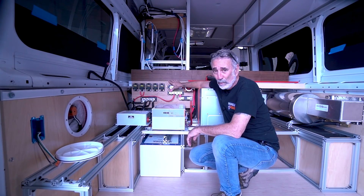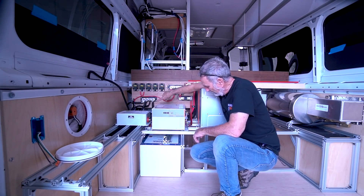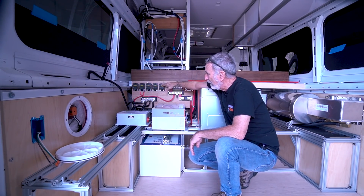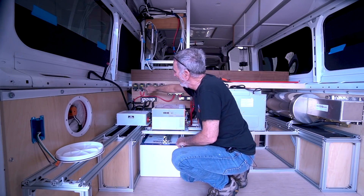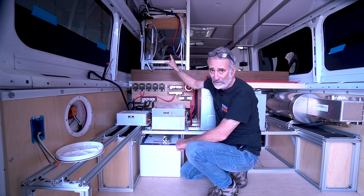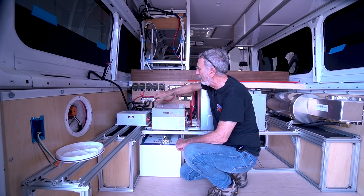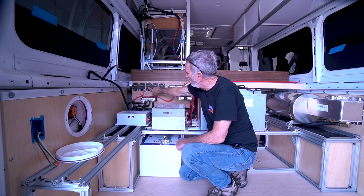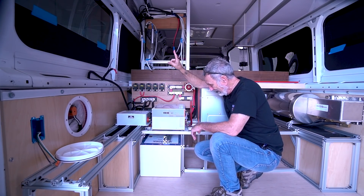My power board is rock solid — all my positives are over here, negatives down there, and I've got my breakers. These breakers right now are placeholders. I've committed to the 50-amp breaker for my DC house, covering the entire DC panel load. The 60-amp is for my DC-to-DC charger, 40-amp for the other side of the DC-to-DC charger, and the 30-amp breakers are for my solar panels.